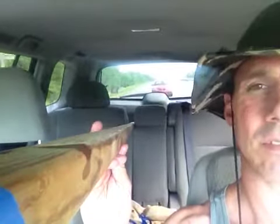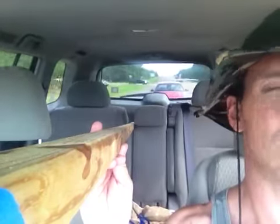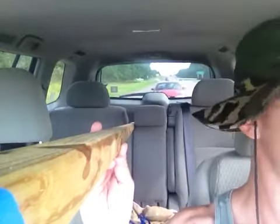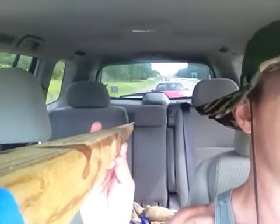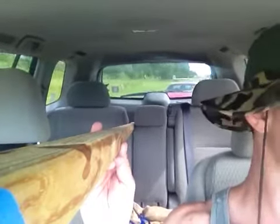As evidenced by the fact that there's a red Mustang following. I'm going to turn my blinker on so that I can turn left. Rear view mirror cam in full effect.